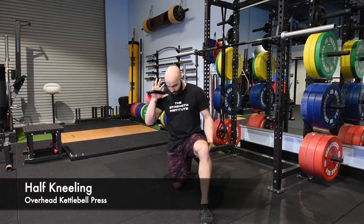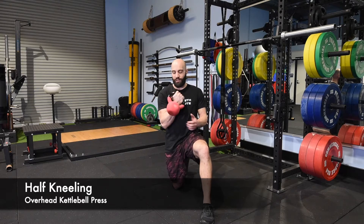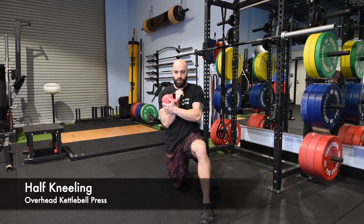To start off with, in a lunge position, we want to start with your kettlebell in tight to your chest, thumb on your chest. I like to call it a chicken wing position — tuck it in nice and tight.